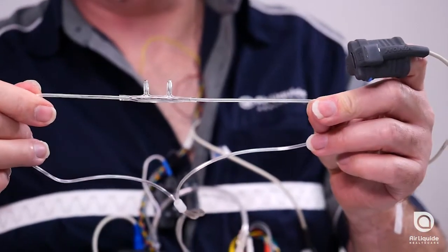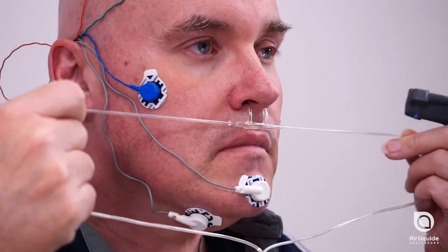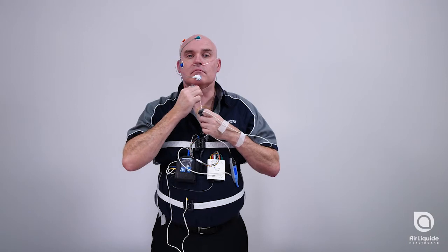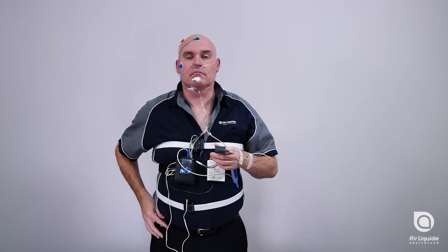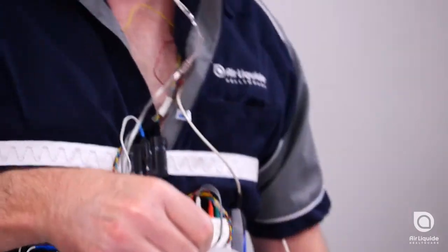With the curve of the nasal prongs facing towards you, position the prongs into your nostrils, ensuring the base of the cannula is firmly against the underside of your nose. Place the loops over each ear and slide the toggle up. Apply a piece of tape over each cheek to hold the cannula in place.